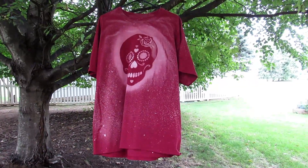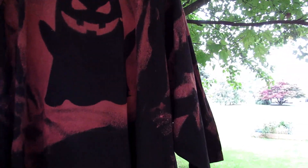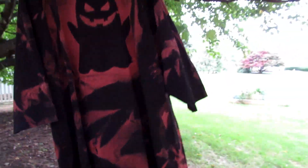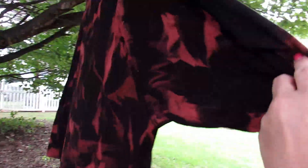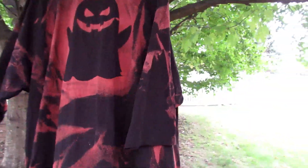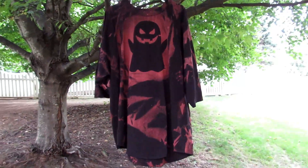Here is the ghost shirt that I did on the black shirt. This is kind of a weird shirt — it isn't actually a regular t-shirt, the bottom is kind of strange — but I think it turned out really cool. I love the scrunching to get that pattern. Here's the back, it is super cool. A little bit of bleach got under the ghost but I still think it looks so cool.